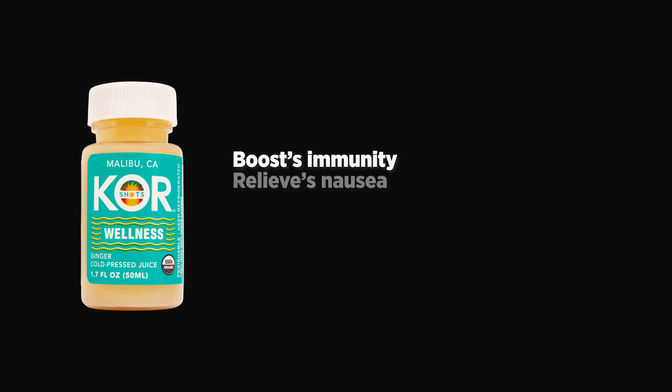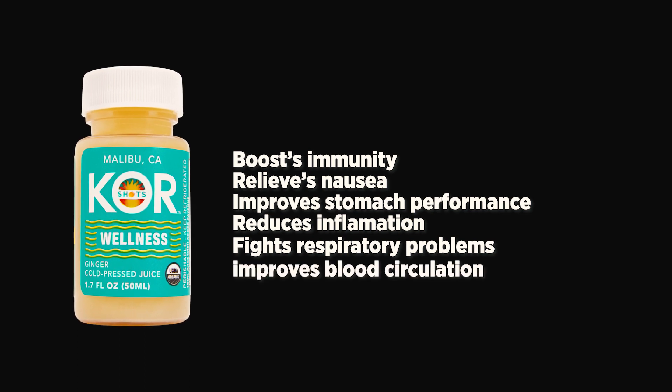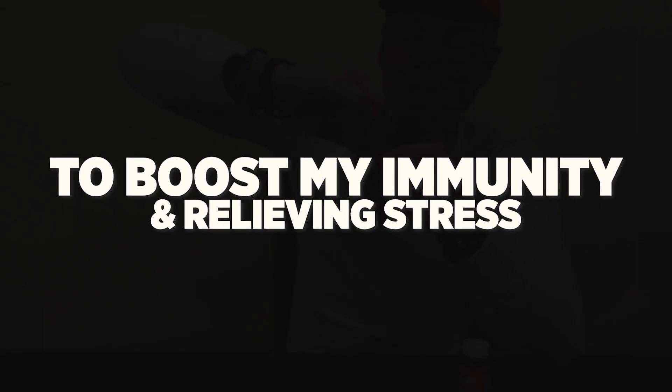It boosts immunity, relieves nausea, improves stomach performance, reduces inflammation, fights respiratory problems, improves blood circulation, and can even reduce stress. The reason I'll be drinking this today is to boost my immunity and relieve stress.